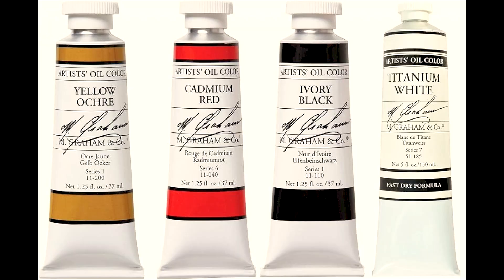Zorn was a Swedish painter during the late 19th and early 20th centuries who developed a color palette that bears his name. It's known for creating rich, dark colors and beautiful grays. It's yellow ochre, vermilion, ivory black, and white. Some believe he used cadmium rather than vermilion — I don't recommend vermilion because it is toxic.